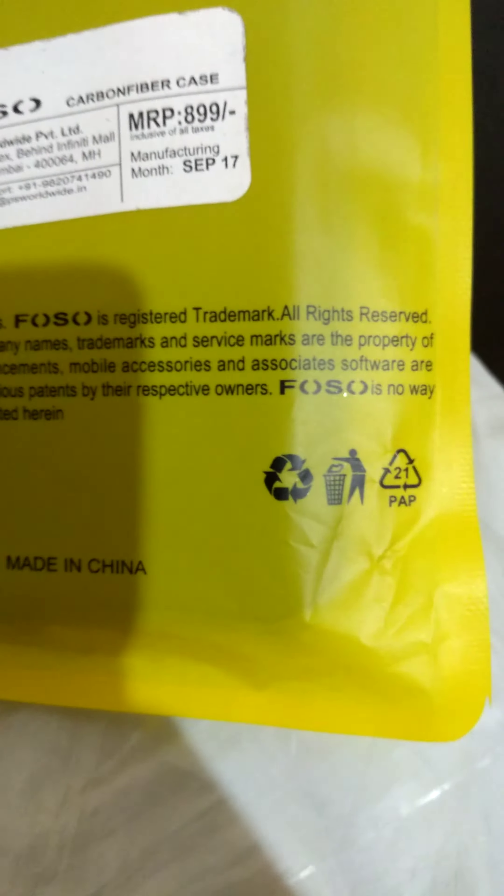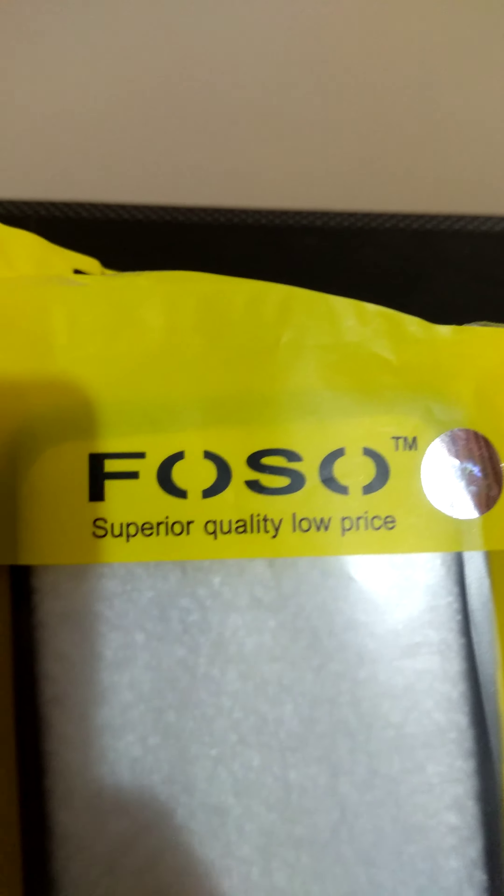Designed using German technology, made in China. Fozo — superior quality, low price.